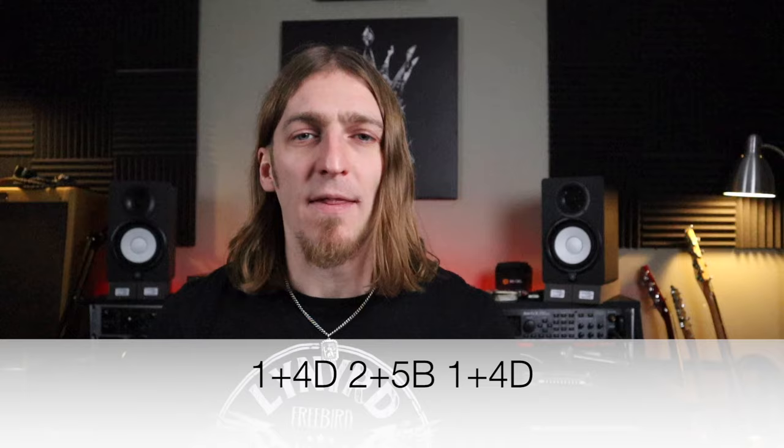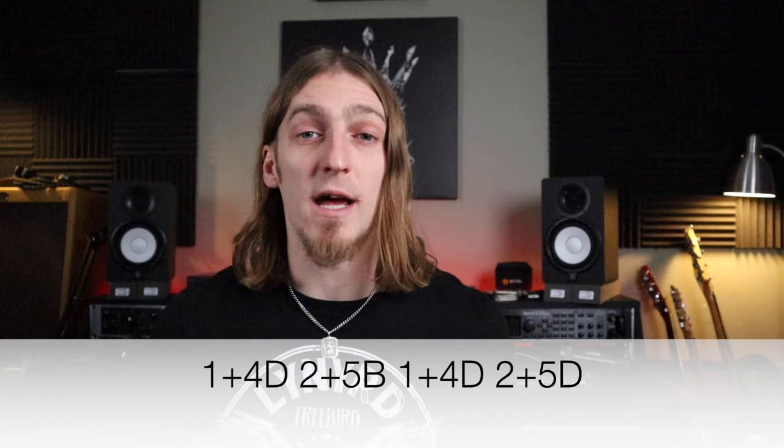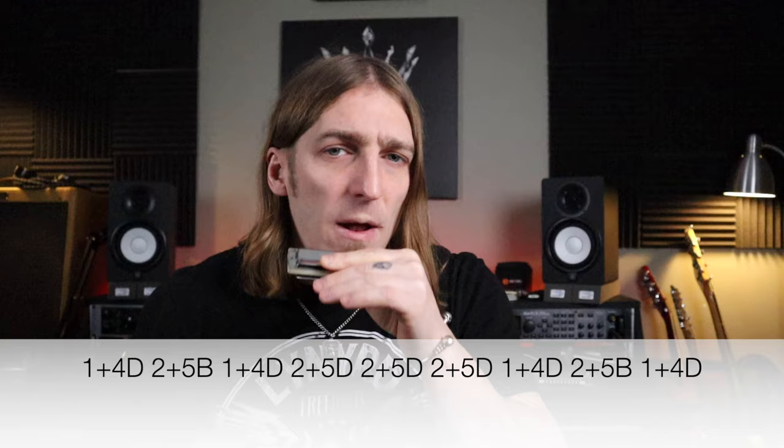We're going to stay in this mouth shape and move it around a little bit: one and four draw, two and five blow, back to one and four draw, and then to two and five draw. The two and five draw isn't an octave — there you're getting your root note in the two draw and the flat seven above in the five draw, so it's like a fragment of a dominant seven chord. Still very useful in blues.